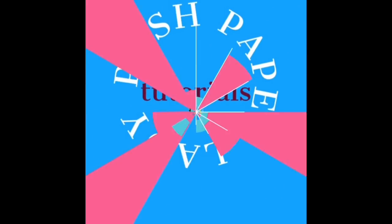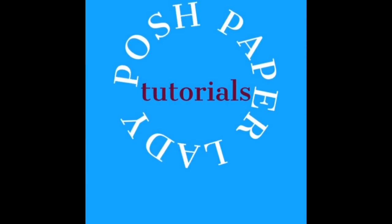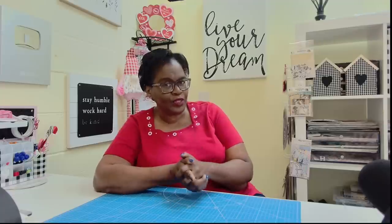Hi everyone, it's Sherri. I hope that you are having a wonderful day. Yep, it's a cover-up — stay tuned. Paper crafting is my jam and I really do love thinking of new and creative crafts that we can make using paper. Welcome to my channel. I am so glad that you decided to stop by. Welcome to all of my new subscribers and new friends, and welcome back to all of my longtime subscribers and friends. Thank you all so much for the wonderful ways in which you support me and my channel.